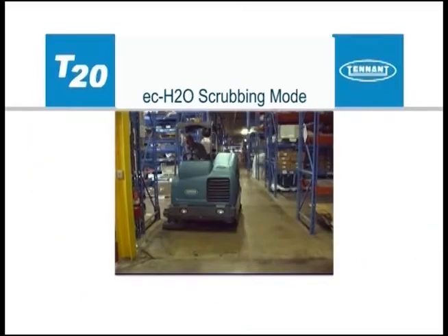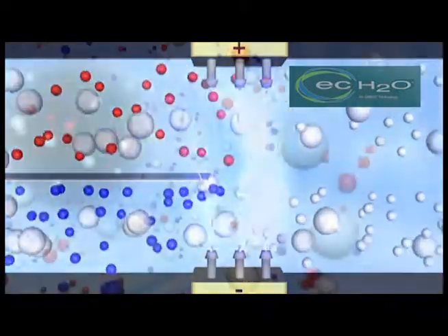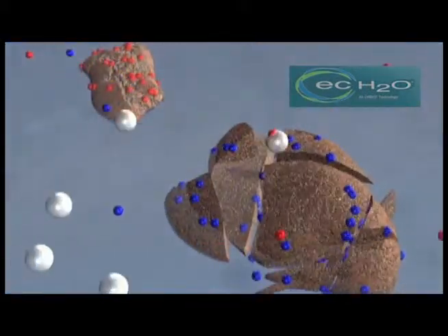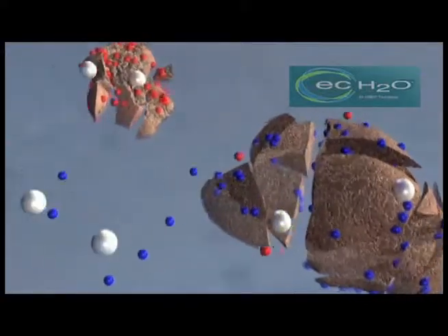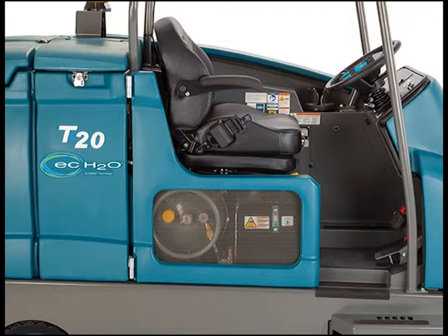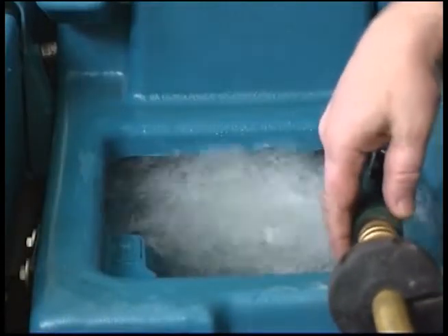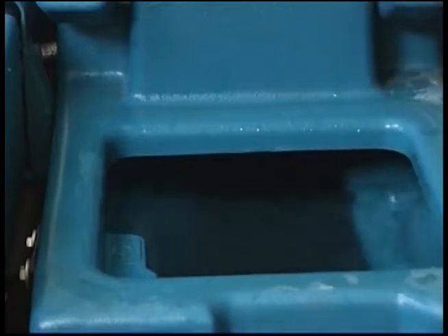Optional ECH2O scrubbing technology. ECH2O is a technology that electrically converts plain tap water into a cleaner without chemicals. If your machine is equipped with the ECH2O technology, you will see the ECH2O logo on the side of the machine. To use this technology, fill the solution tank with clean, cool water only. The water temperature should not exceed 21 degrees Celsius or 70 degrees Fahrenheit. Do not use hot water or add any conventional floor cleaning detergents, or an ECH2O system failure may result.